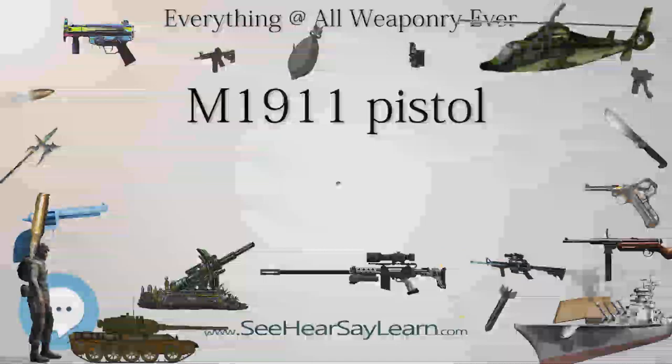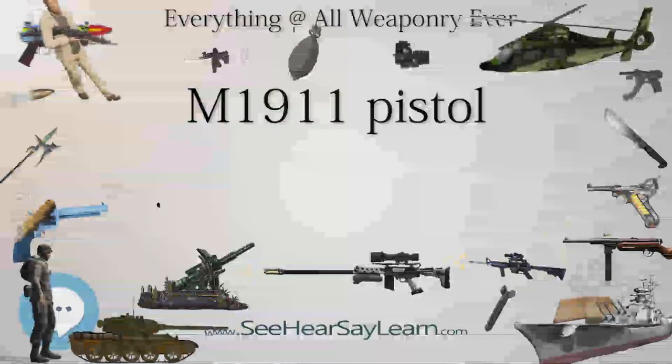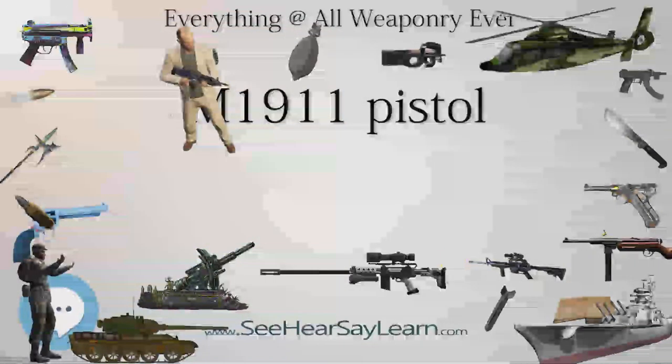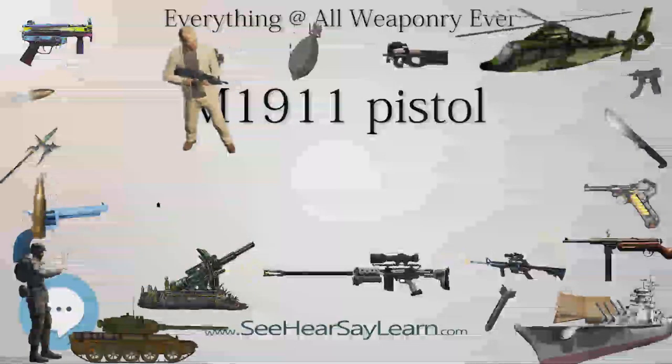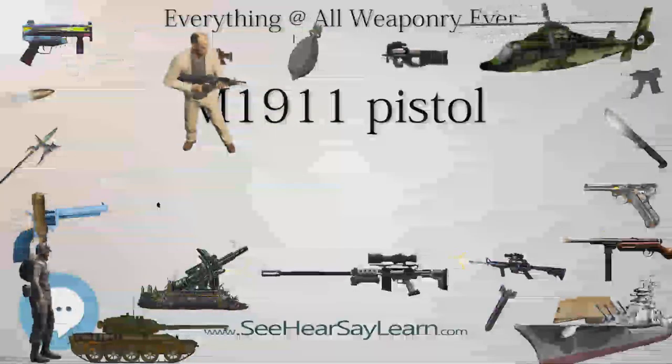The pistol was widely copied, and this operating system rose to become the preeminent type of the 20th century and of nearly all modern centerfire pistols. It is popular with civilian shooters in competitive events such as USPSA, IDPA, International Practical Shooting Confederation, and Bullseye Shooting.